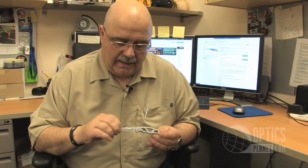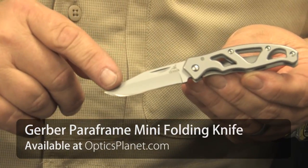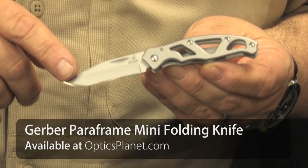Hi, I'm George from OpticsPlanet. We're going to talk today about the Gerber Paraframe Mini. This little all stainless steel knife is available in a plain edge or a partially serrated edge. The blade length on this is 2.2 inches long.